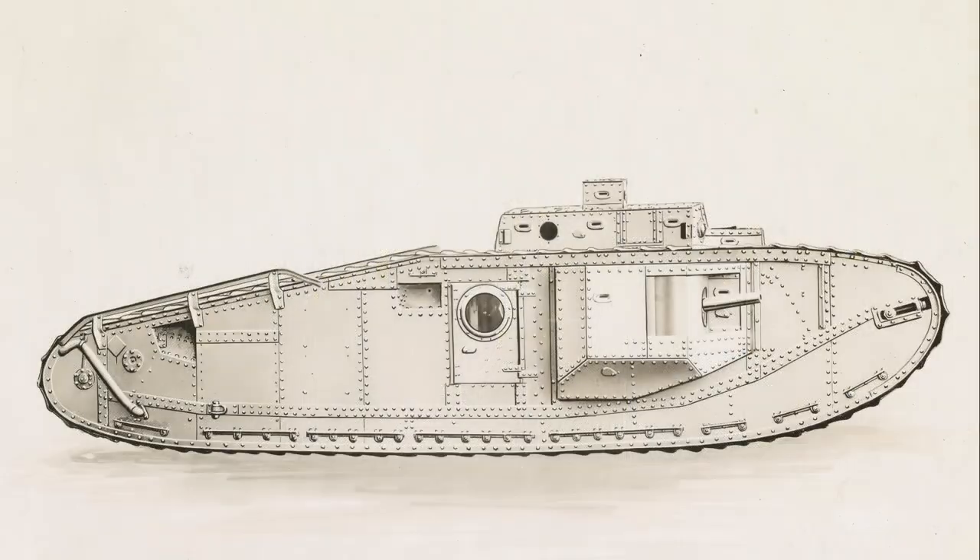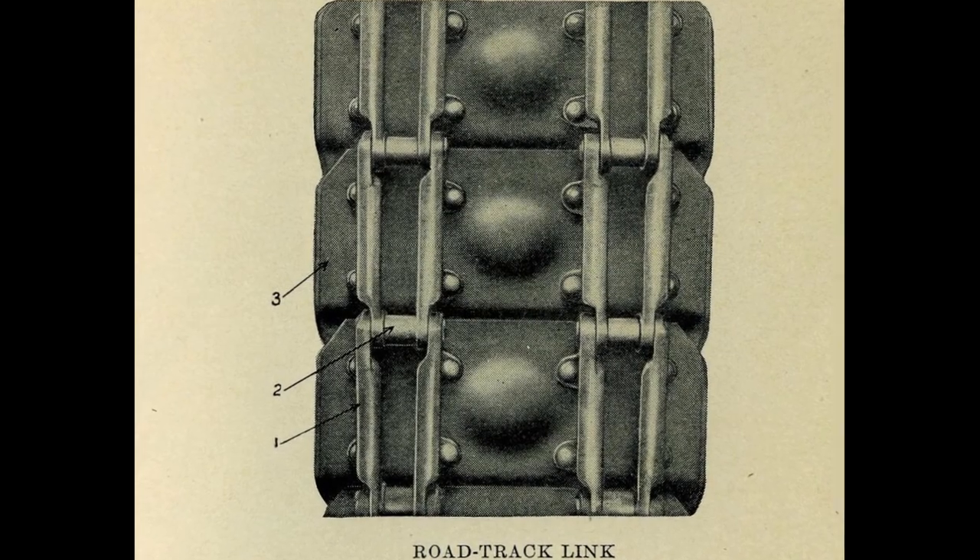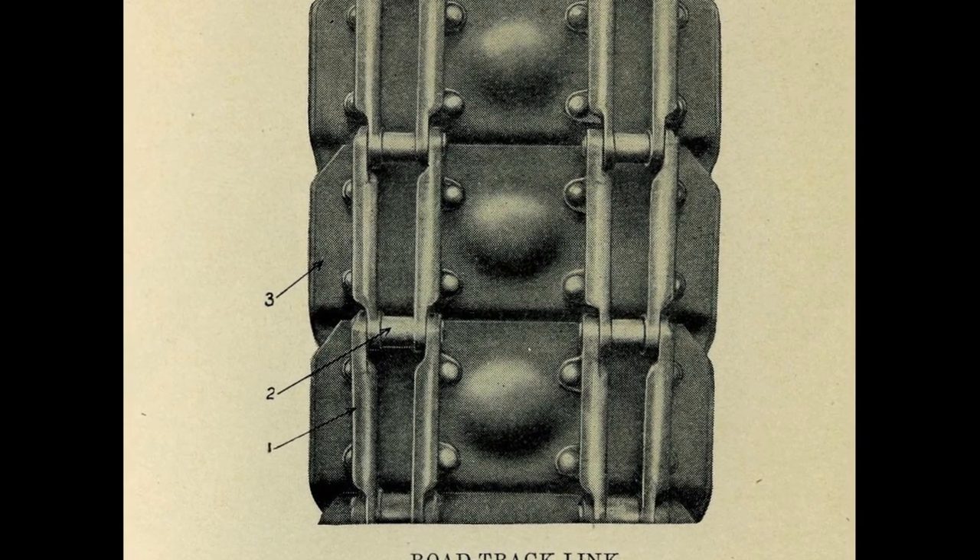Another important design change was the move to longer tracks. With each segment about five inches in length, this required a dozen less links compared to the earlier Mark V. Each of the links was shallowly stamped to increase their strength.